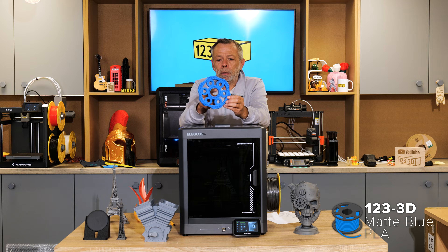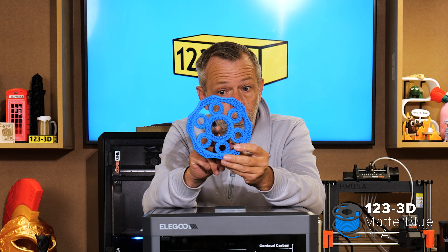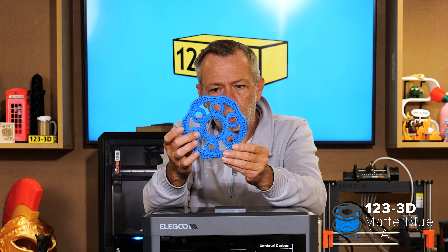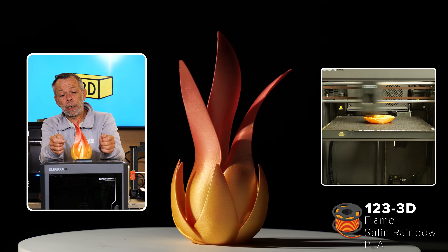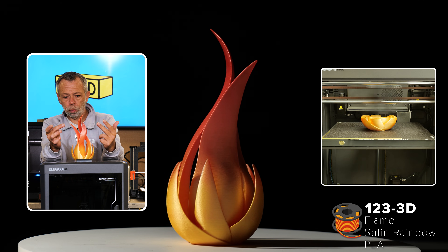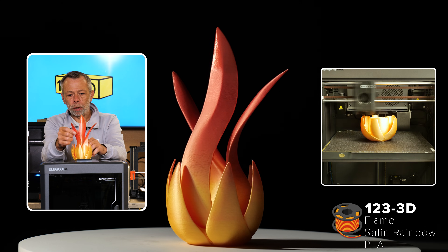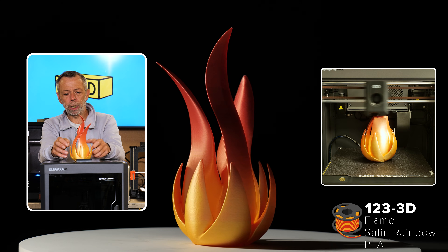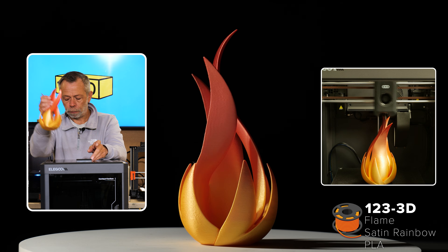The ultimate fidget spinner — just to highlight the tolerance — was printed in our own brand blue PLA. It's been a hit; the lads have printed smaller versions because they feel the need to fidget. There's also a flame effect print done in our own brand rainbow PLA filament. The way it came off the spool is quite nice — a yellowy orange at the bottom fading into red tips of the flames above. It printed perfectly: no stringing, no errors or defects at all.